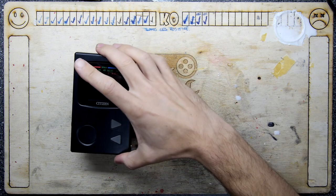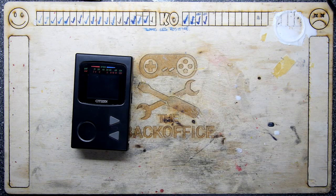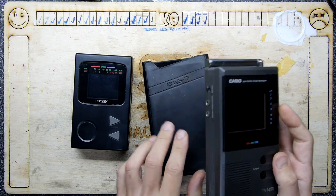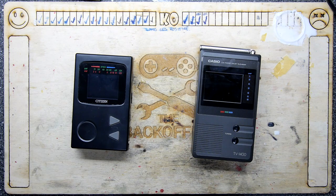Hi, I'm Andrew Armstrong and welcome to the Back Office Teardown Lab. You might recognize this Citizen TV I bought from a car boot sale not long ago, but Billy Sarsted has sent me this and its massive power supply.